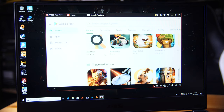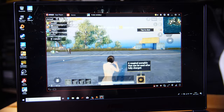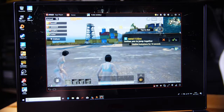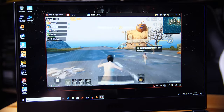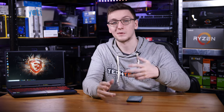They've also included new software called the MSI App Player, a joint venture with BlueStacks — essentially an Android emulator that lets you play Android games on your laptop. It's not something I'd see myself using personally, but I'd love to hear your thoughts in the comments. What do you think about playing games like PUBG Mobile on your laptop PC?